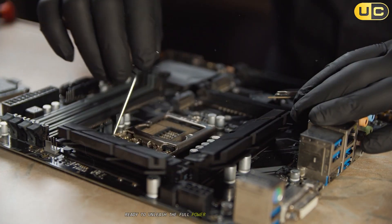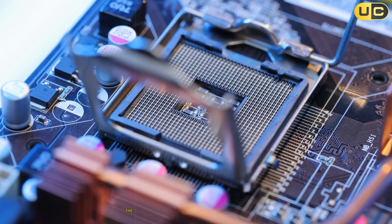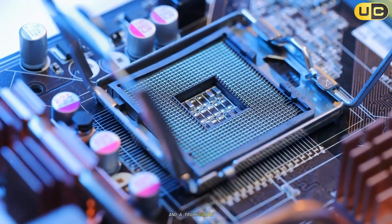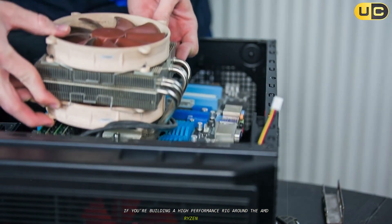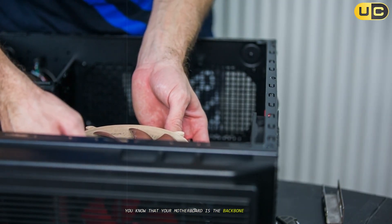Ready to unleash the full power of your Ryzen 9 7900X? The right motherboard is the difference between a good build and a truly great one. If you're building a high-performance rig around the AMD Ryzen 9 7900X, you know that your motherboard is the backbone of your system.